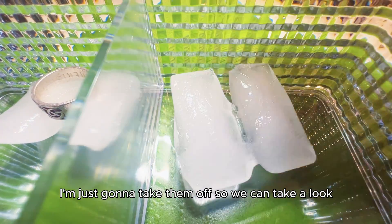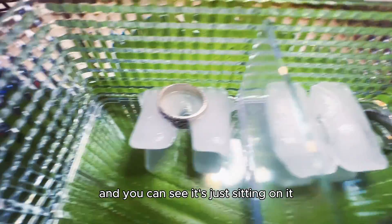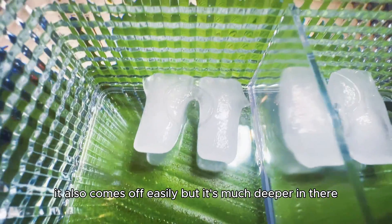I'm just going to take them off so we can take a look. As you can see, the iron ring is just sitting on it. And the silver one also comes off easily, but it's much deeper in there.